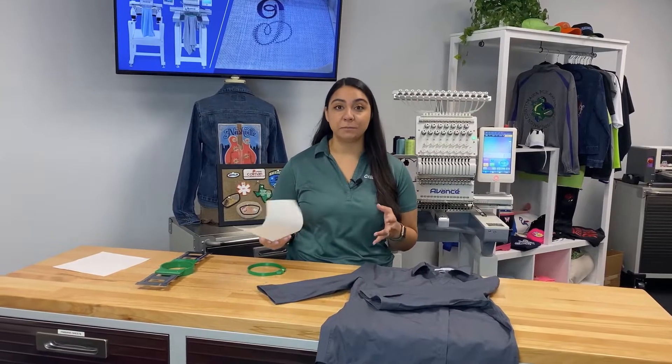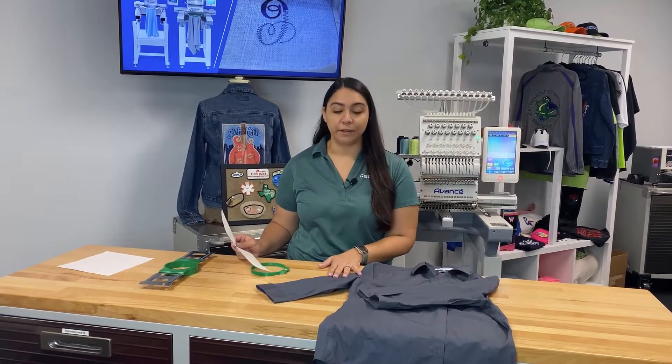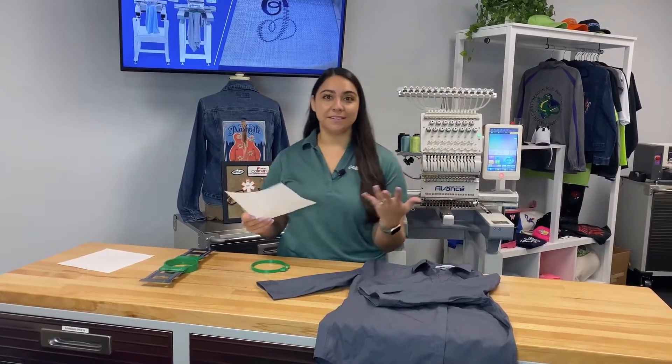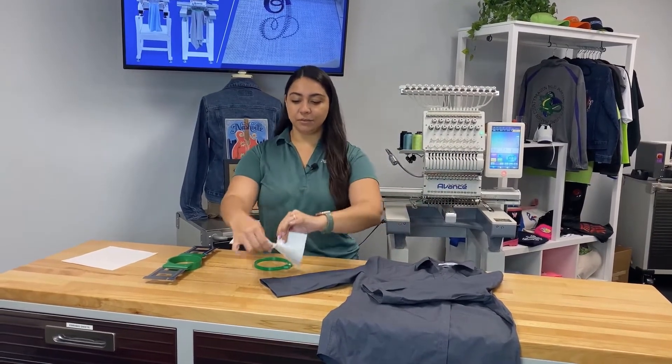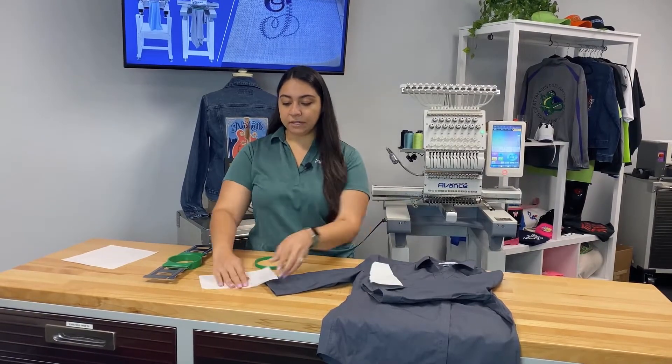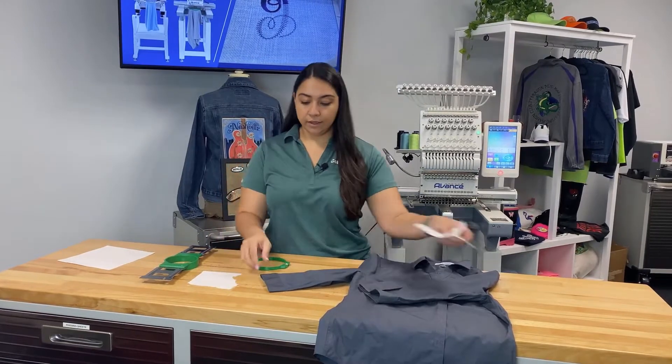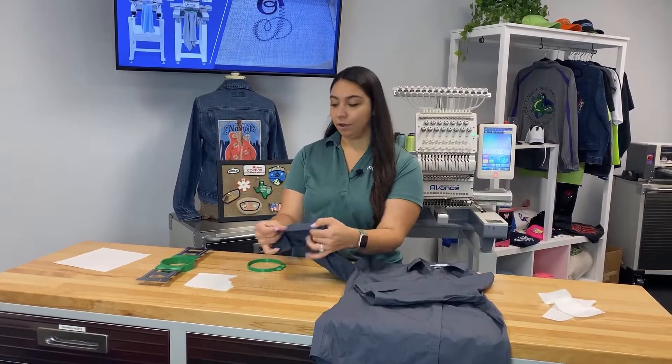Let's quickly go through the steps we're going to take to get this ready for embroidery. I have a piece of tearaway backing here. Like the name implies, it does tear, so instead of cutting it you can just really easily tear the pieces away. I'm going to tear some of this, make it a little smaller so that it's easier to work with, because we are only embroidering this small piece here.